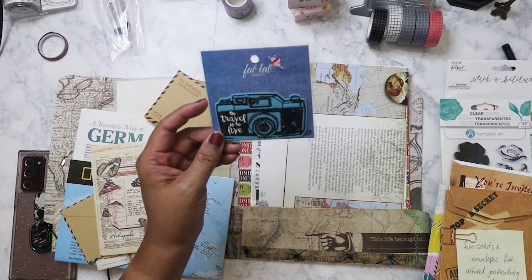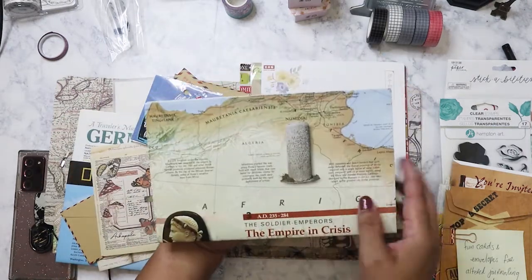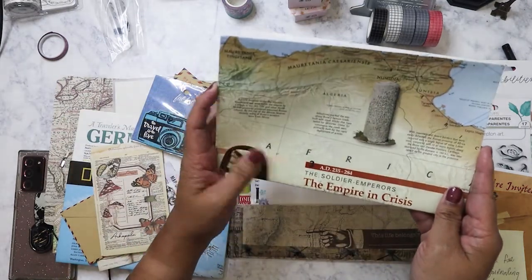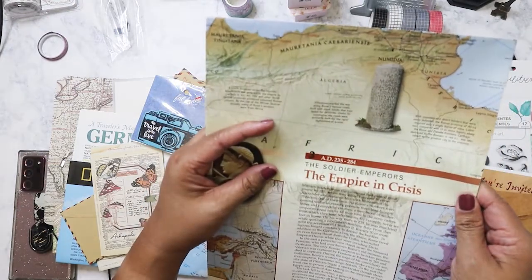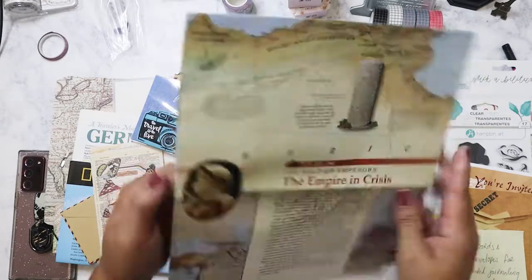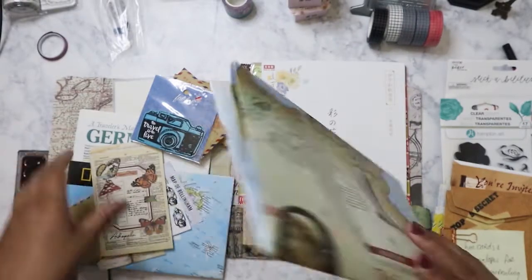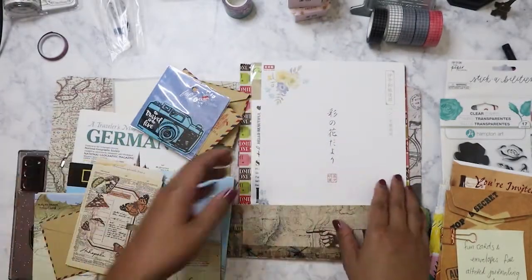Okay, so then we have a patch here of a camera, which I'll put on my backpack. 'To travel is to live' — which is true, I love to travel. We have another map here — this one I definitely want to read. It's the Empire in Crisis: Soldier Emperors, Caesar and Augustus, so this is during Roman times.